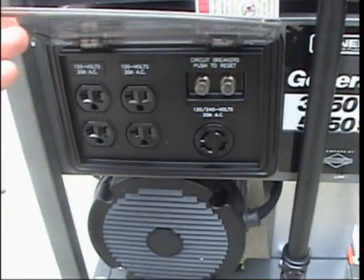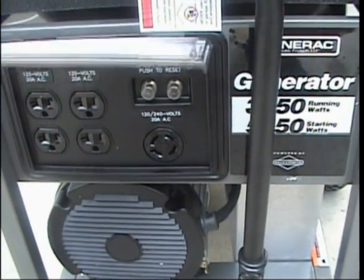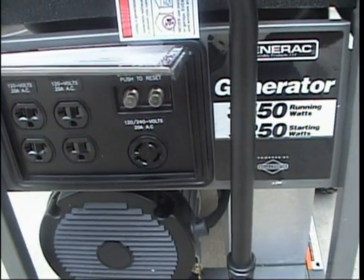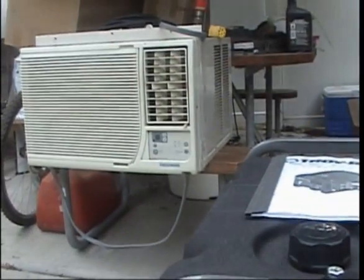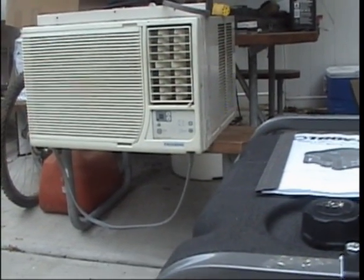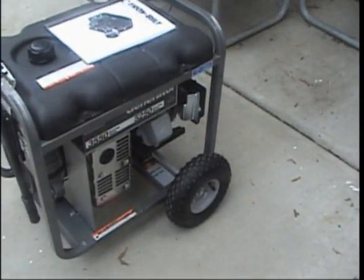I've got four household plugs and then the normal 240-volt circular plug. I had a special adapter made for that circular plug to power that big monster air conditioner right there, because that's what I wanted to use it for. It's pretty sweet.